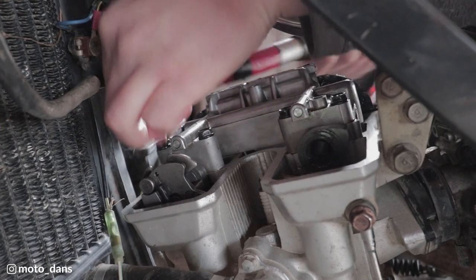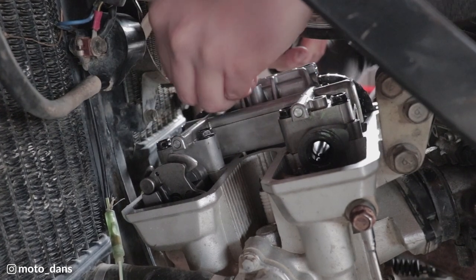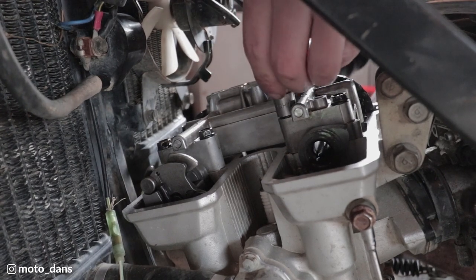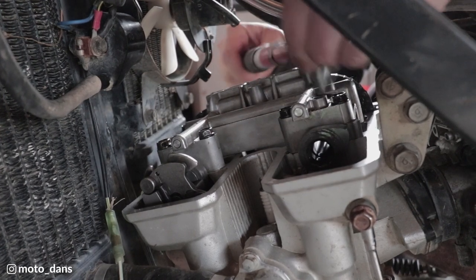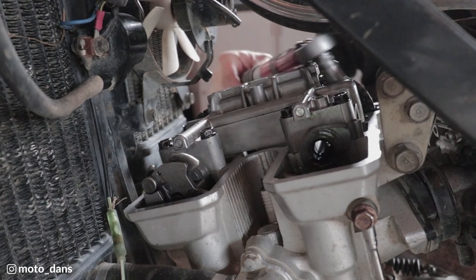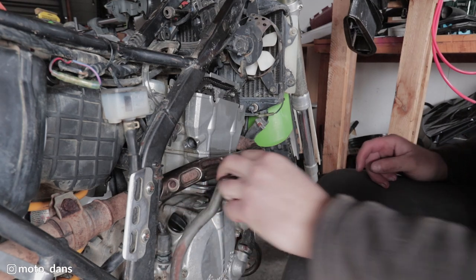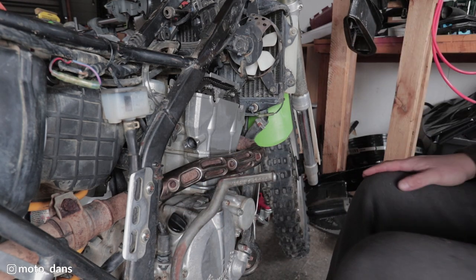I'll just go round them all again. Cam caps torqued. Put the tensioner back in and then we can rotate the engine around and make sure the marks line back up. First off with the tensioner we want to move the spring and the inner piece and reset the tensioner.